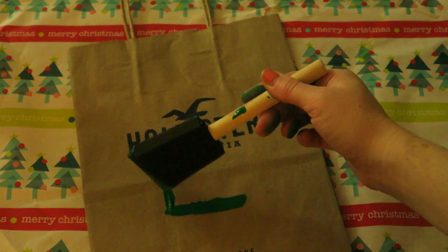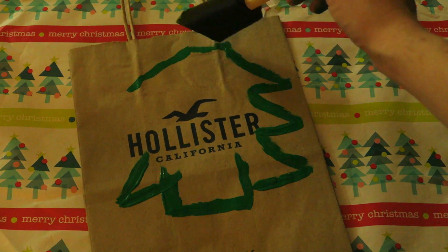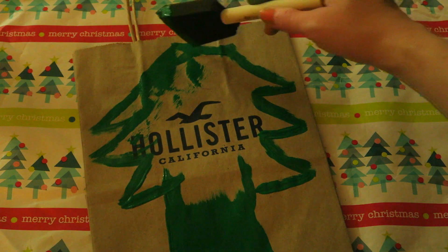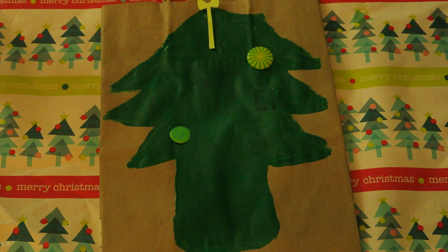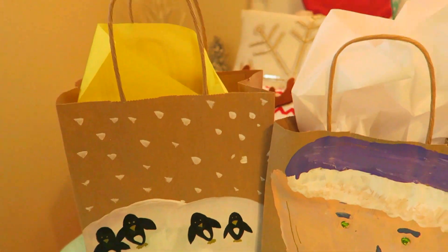Starting off with the DIY gift bags, you're just going to take any old shopping bag and draw any kind of shape or design that you want. I went with a Christmas tree because Christmas just happened and I used it as a gift bag for somebody, so it worked out really nice. I also did a penguin and an elf one — I love how they turned out, and the penguin one could be great for the holidays as well.